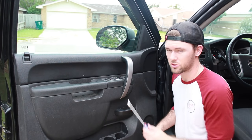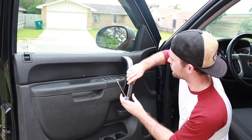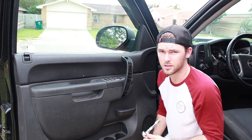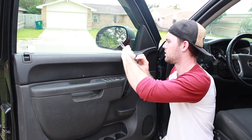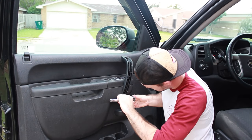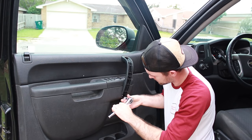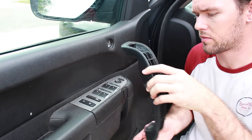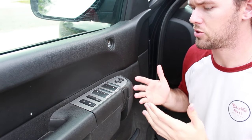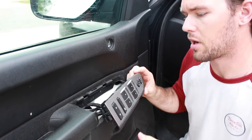Now that you know it's just the window switch that has the problem, what you want to do is go under this handle, from the bottom to the top, and peel this off. Then you take a 10mm ratchet and socket and loosen up the bolts. Once you have the bolts loosened, just take it off — be careful because these will fall out. Just set it aside. Now since you have the handle off, this is pretty easy — it just pops right out.